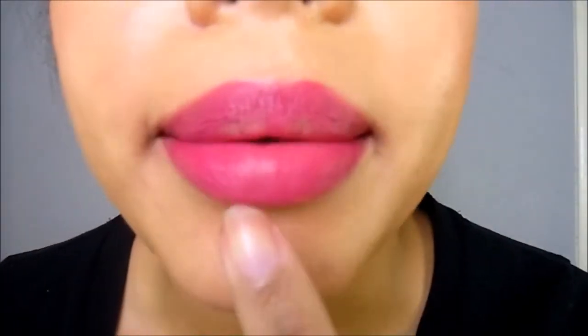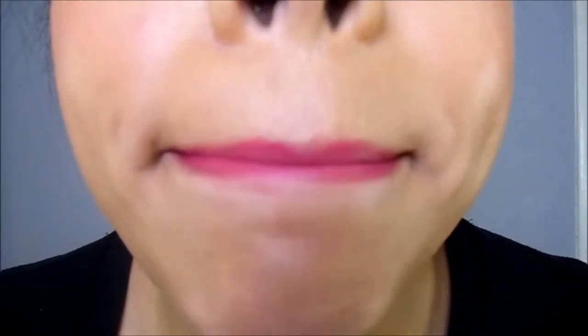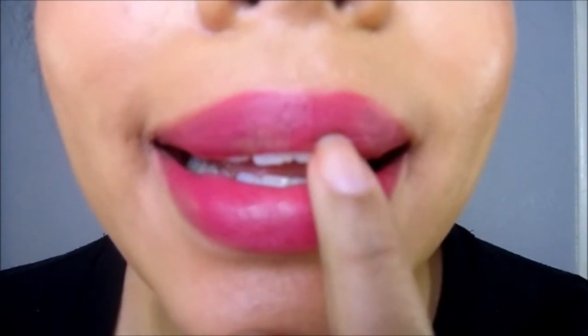Now, problems that could arise with airbrushing your lips. Problem one: eating or drinking - you will lose pigment. Problem two: if you spray too much moist and dewy, your pigment will travel, disappear, and leave patches everywhere - keep a light hand. Problem three: if you blot too much, you also get patches in your airbrush lip color.